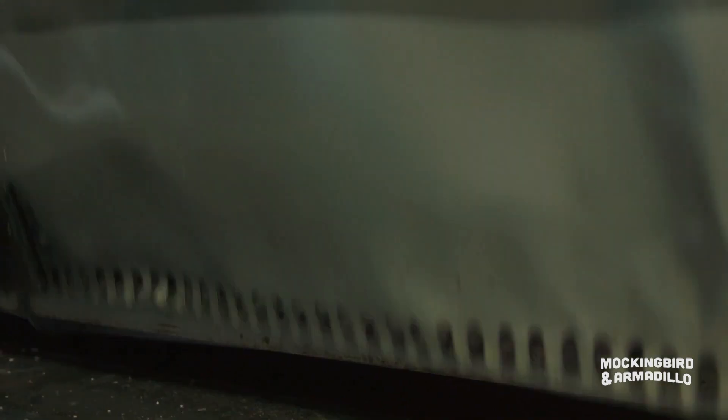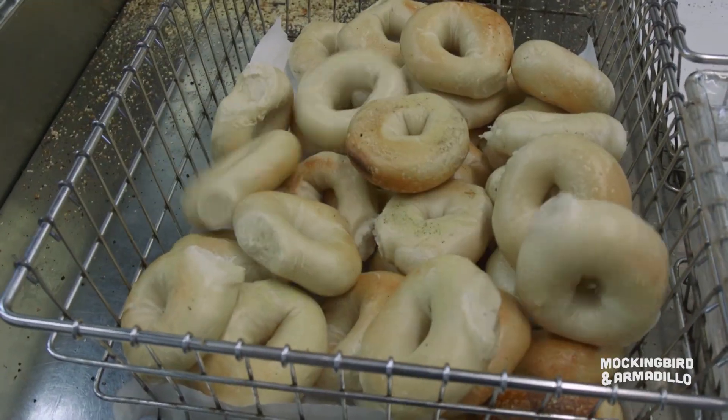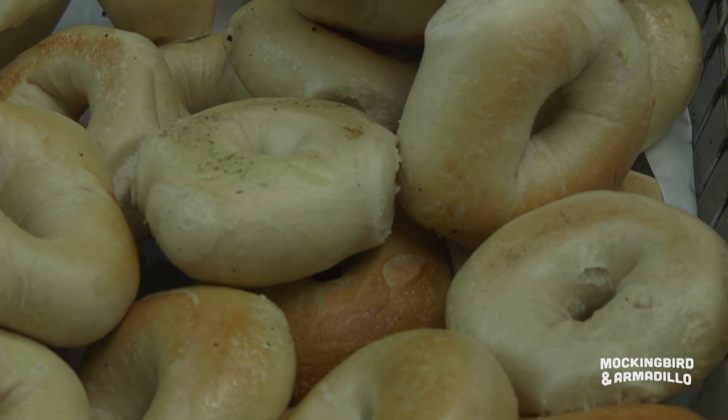How long does it bake for? About 15 minutes at around 500 degrees. We take them out with a peel — that metal peel — and put them in the baskets.